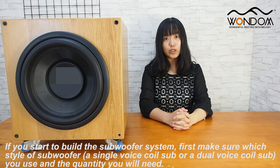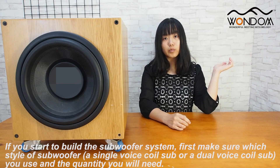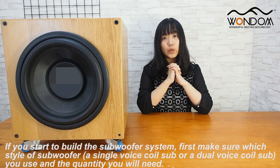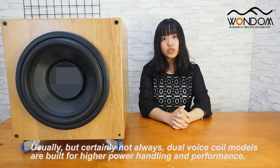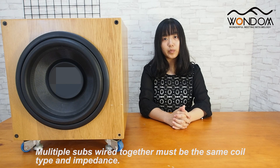If you start to build a subwoofer system, first make sure which style of subwoofer — a single voice coil sub or a dual voice coil sub — you use, and the quantity you will need. Usually, but certainly not always, dual voice coil models are built for higher power handling and performance. Multiple subs wired together must be the same coil type and impedance.